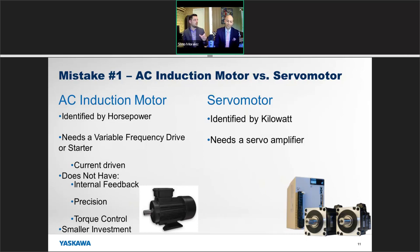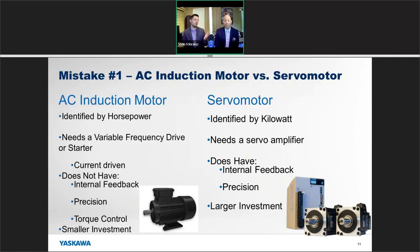A servo motor, on the other hand, will be identified by kilowatt rating. On the nameplate you're also going to see a torque and a speed — in RPM or meters per second if it's linear. A servo motor is going to need a servo amplifier to drive it, and it will also feature internal feedback giving you that precision. It is a larger investment.